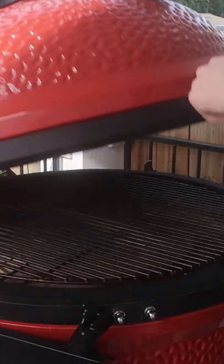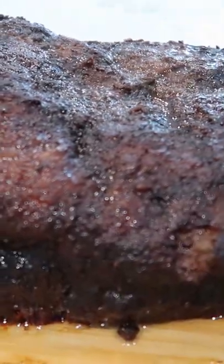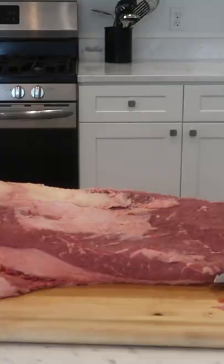I recently bought my first charcoal grill — it's the Kamado Joe Big Joe 1 — and I've been slowly learning my way around it, so I decided to try to smoke a brisket for the 4th of July.